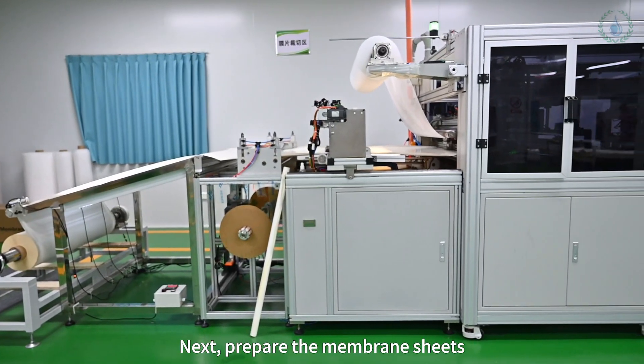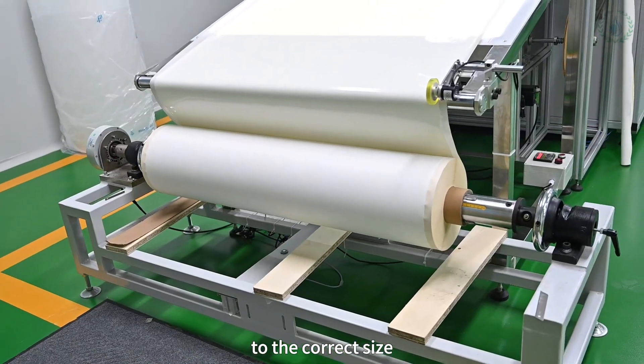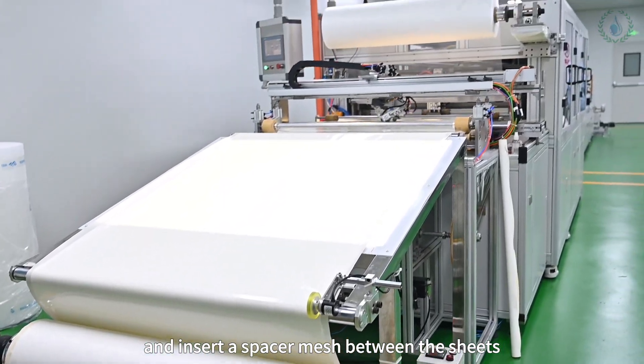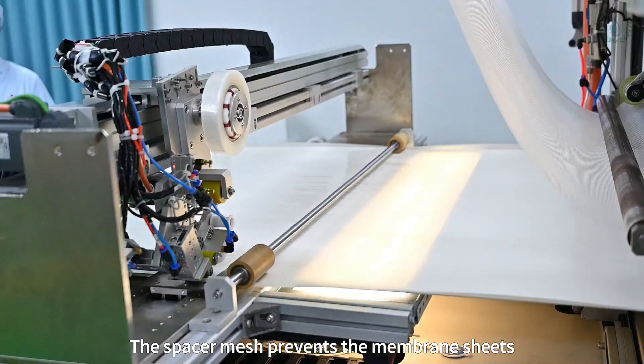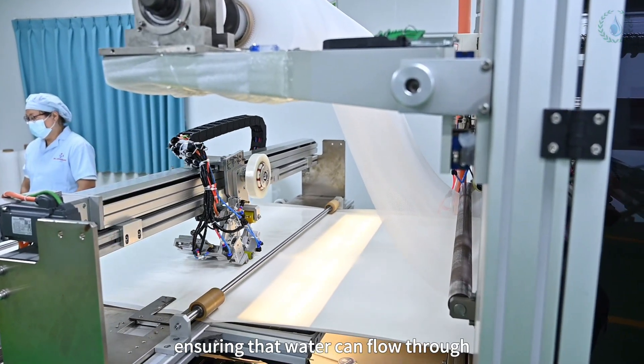Next, prepare the membrane sheets. The membrane cutting machine will cut the membrane sheets to the correct size and insert a spacer mesh between the sheets. The spacer mesh prevents the membrane sheets from sticking together, ensuring that water can flow through.